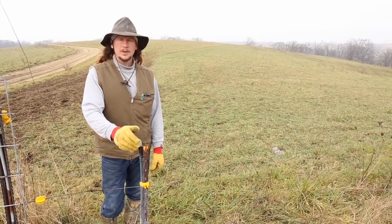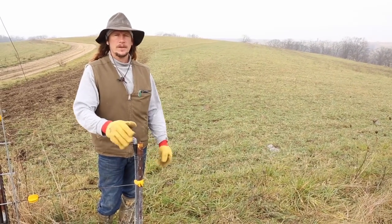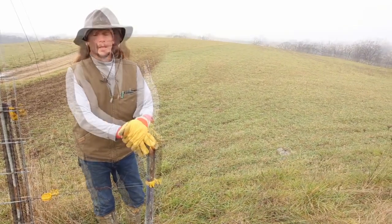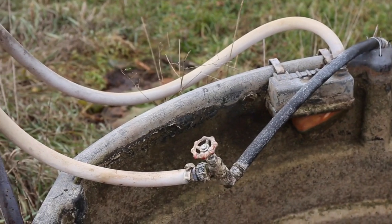We're running the water right off our regular farm well — it's just a 280-foot well, nothing fancy, not high capacity, just a standard well with a one-and-a-half horsepower submersible pump. We start out with three-quarter inch right from the get-go and three-quarter inch continues all the way to the end.